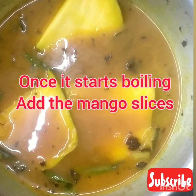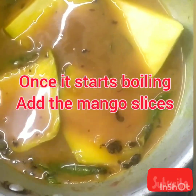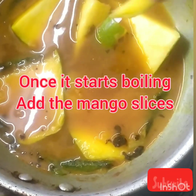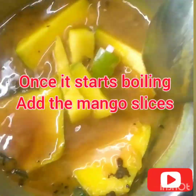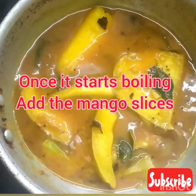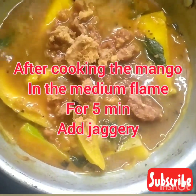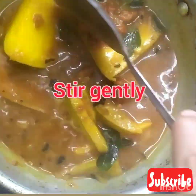Also remember, only Bengaluru mango will give you this amazing taste. So please use Bengaluru mango to make this amazing recipe at home. Not only the slices, but you may also use the seed. Now mix the content carefully and cook it for 5 minutes on medium flame. Now add jaggery to this mango curry. Mix it well so that the jaggery will dissolve in the water.